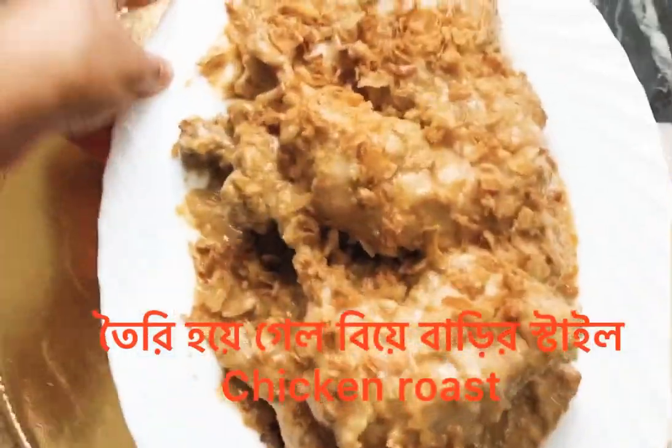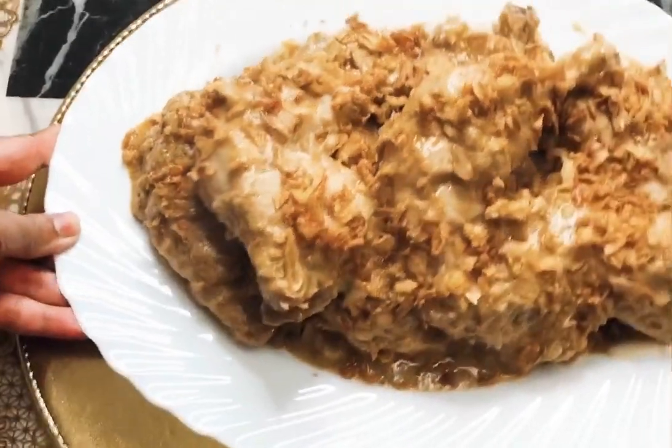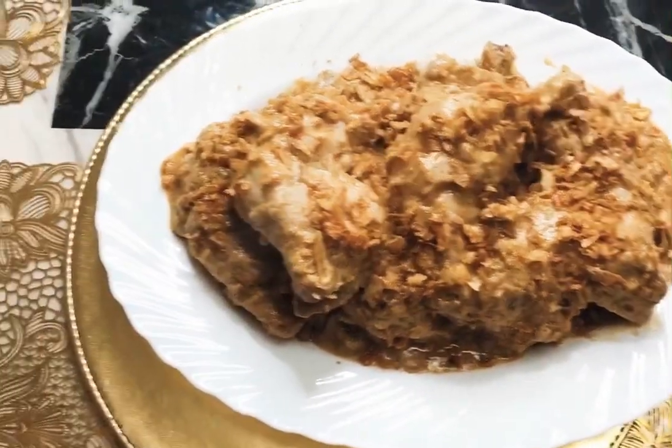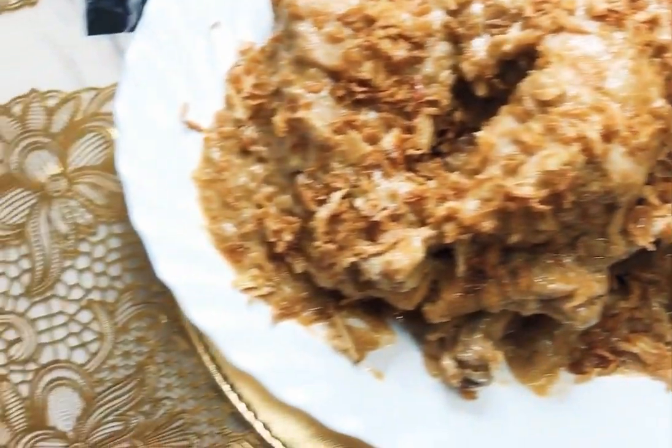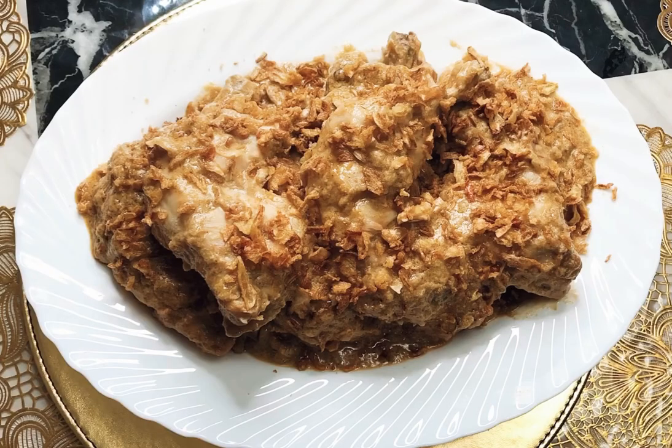I hope you enjoyed this video of how to make chicken roast. This recipe was really, really yummy and nice — you must try this at home. Please do like and subscribe to my mom's channel, Beer Blogs and Kitchen, and turn on the notification bar to get notifications when we make new videos. Share this with your family and friends. Stay safe and stay well.